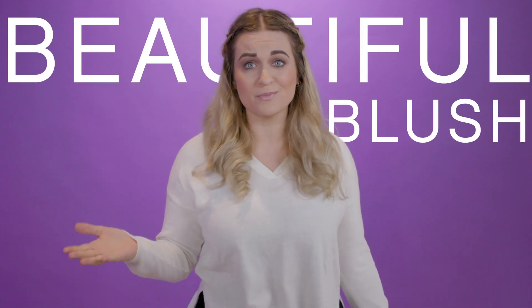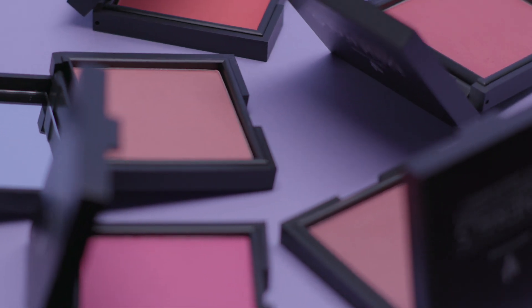Hey everyone, I'm Kim. Today I'm going to be giving you six beautiful blush tips that everyone should know using our Moodstruck Minerals Pressed Blusher. It comes in five colors to suit whatever mood you're in, and you're going to love them because each color is highly pigmented to help brighten your face and create a look that lasts.